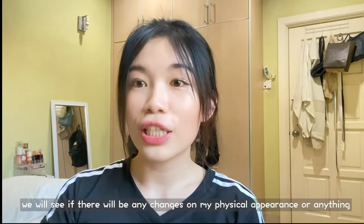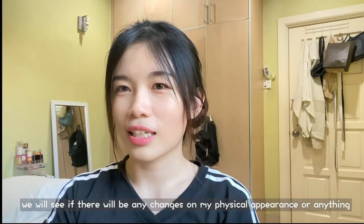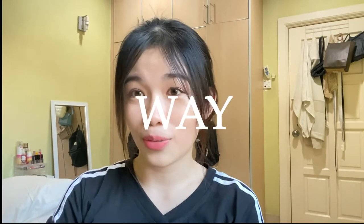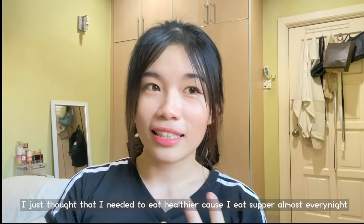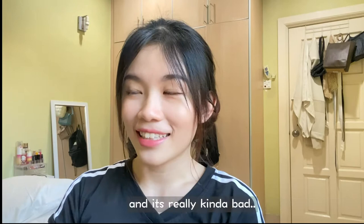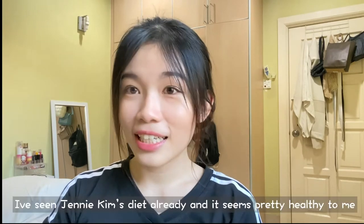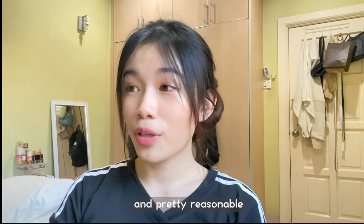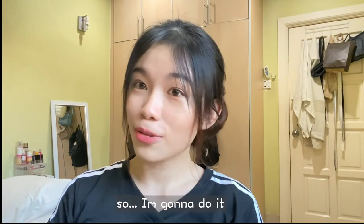We'll see if there's any changes on my physical appearance. It doesn't really bother me whether I'm fat or skinny — I love my body the way it is. I just thought I needed to eat healthier because I eat supper almost every night, which is really bad. Jennie Kim's diet looks pretty healthy and pretty reasonable, so I'm gonna do it.